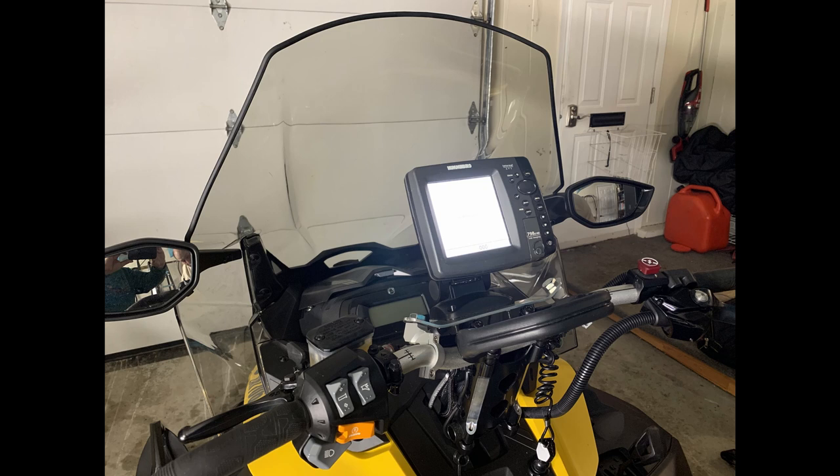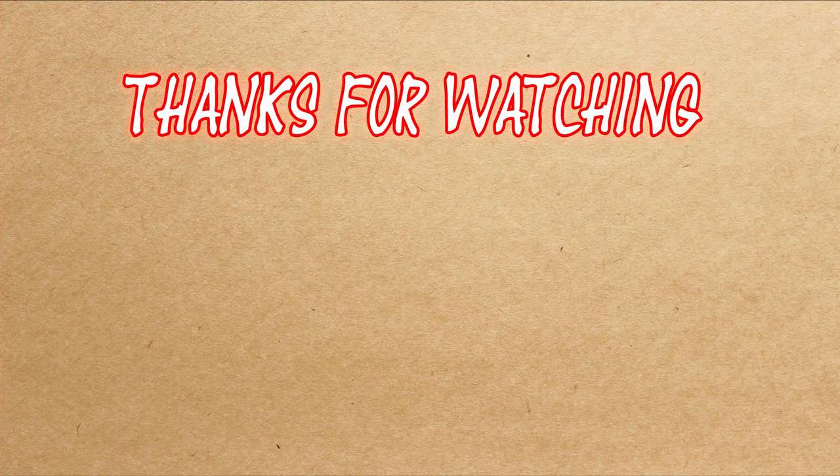Thanks a lot for watching. Sorry that the installation video didn't quite turn out the way I had intended. Onto the next mess! I hope you've enjoyed watching this video. If you have, please remember to like, subscribe, and comment for more great content from Doug's Messy Garage. Click on one of the videos that YouTube thinks you'll enjoy. Thanks for watching.